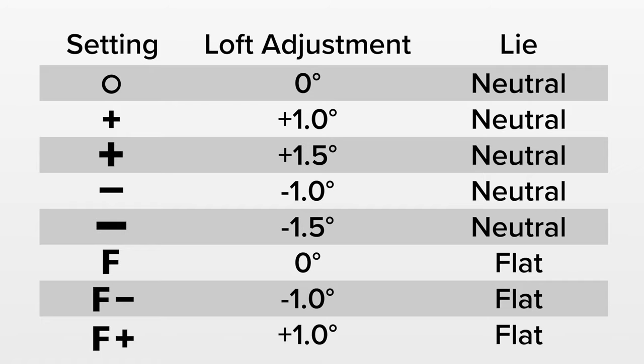So if you happen to be struggling with a slice, you can increase the loft using the big plus setting — increasing loft by 1.5 degrees — which will also slightly close the clubface and help fight that slice just a little bit.